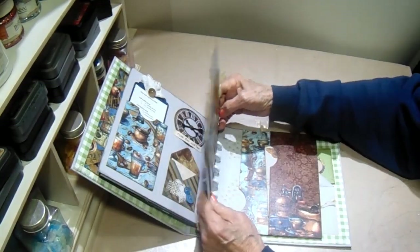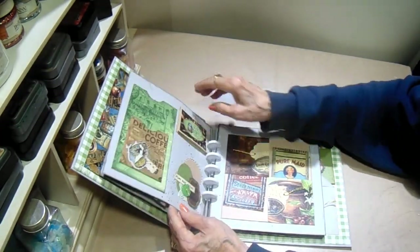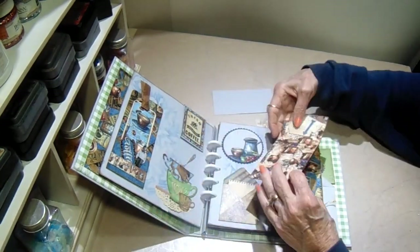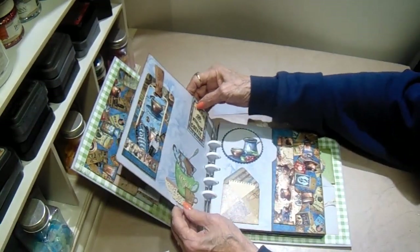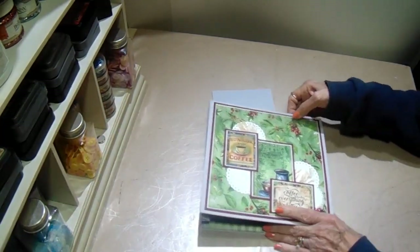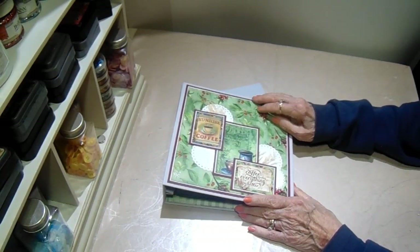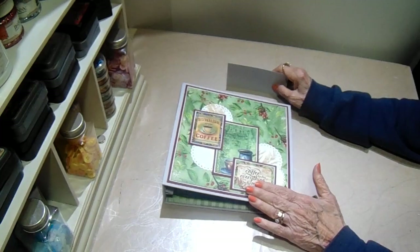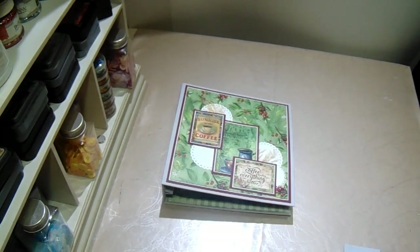So that is my album. I hope you like it. I had a lot of fun creating it because it was something different. For the spine, the disc spine, I followed a tutorial by Michelle Allen, who is one of the Country Craft Creations designers. It was a very good tutorial, and I'll put a link in the description box to her tutorial as well. Thanks for watching — I hope you'll watch the tutorial. If this is something you think you might want to make, I would love to see photos of your finished project.